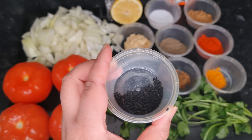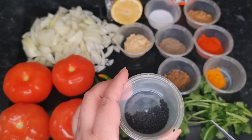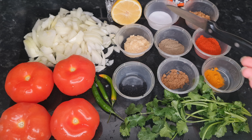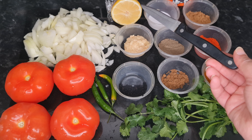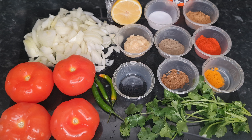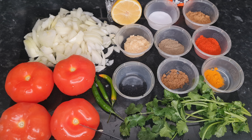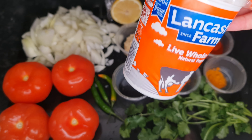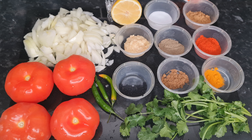We've also got these black seeds which are kalonji seeds — definitely put these in, they give a really nice taste, but put them in towards the end after it's cooked. We've also got half a lemon to squeeze in, one large onion, three green chillies, a handful of coriander — save some to sprinkle on top at the end — four large tomatoes, some yogurt, and oil.